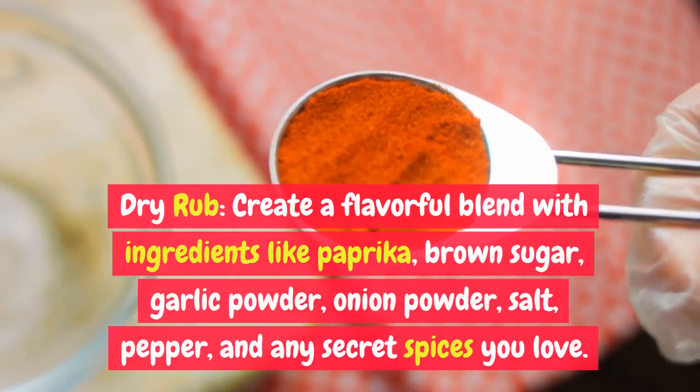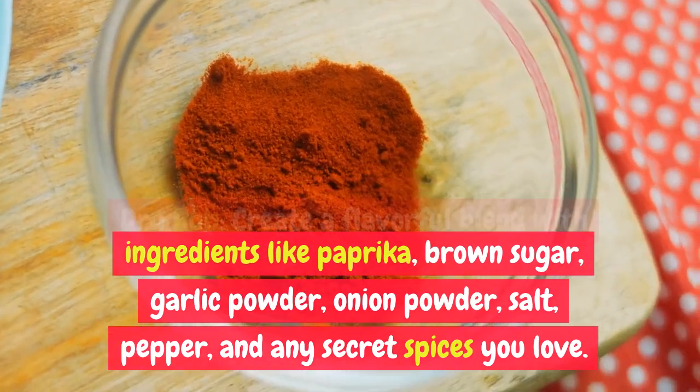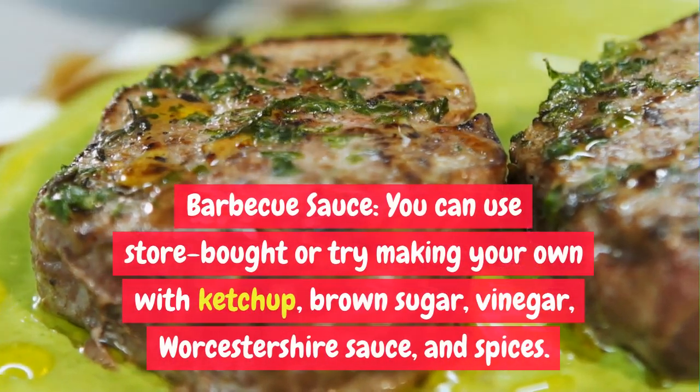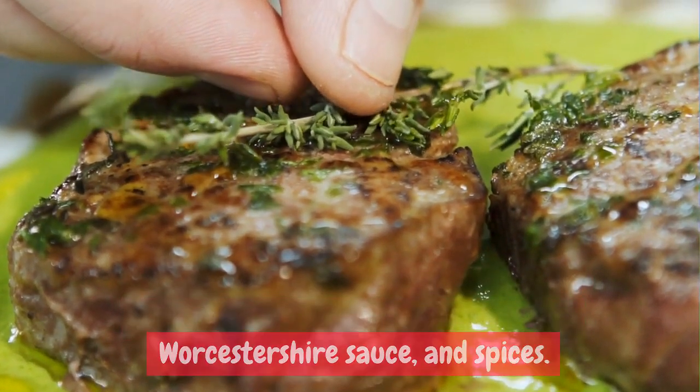Dry rub: create a flavorful blend with ingredients like paprika, brown sugar, garlic powder, onion powder, salt, pepper, and any secret spices you love. Barbecue sauce: you can use store-bought or try making your own with ketchup, brown sugar, vinegar, Worcestershire sauce, and spices.